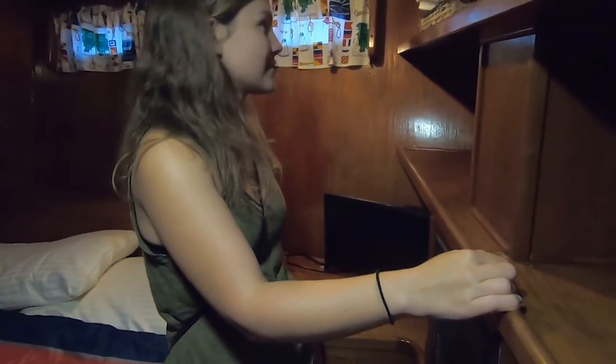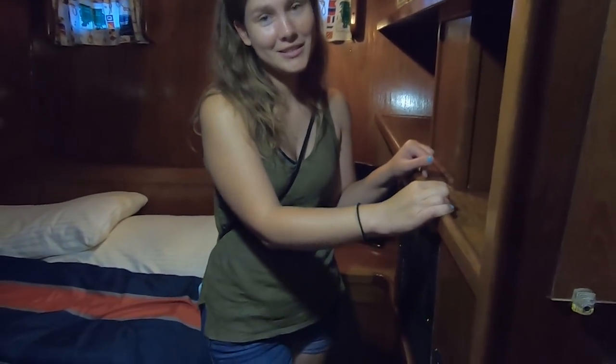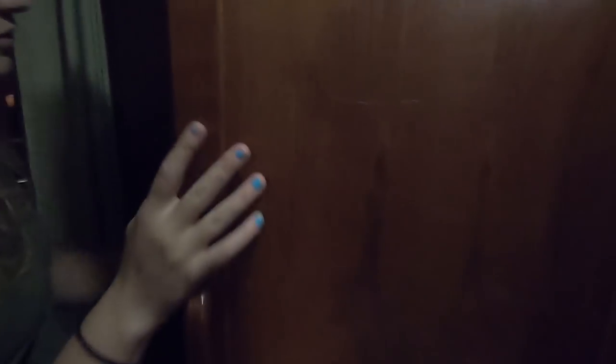Forward of the galley and salon, we have our first head to show you. Traditional head but with a separate stand-up shower — very nice. This is going to be your guest's head or your kid's head, and they get their own separate shower. On the port side here we have our first berth to show you, which is very nice — bigger than most master berths on most boats. Lots of storage, shelving. We have a hanging locker here.